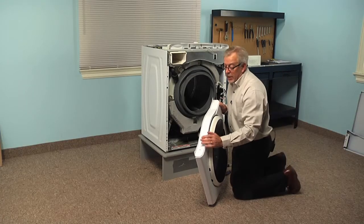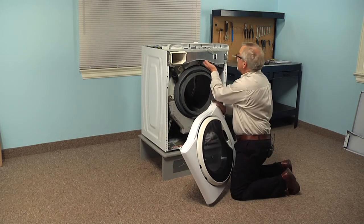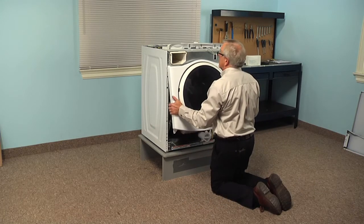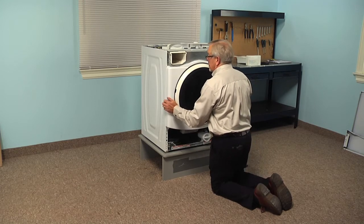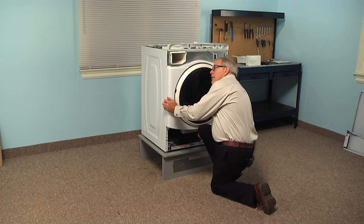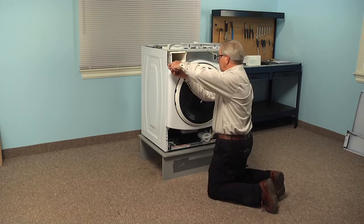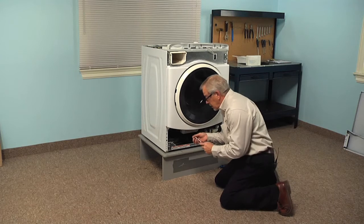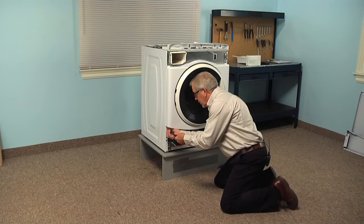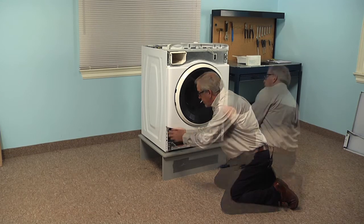Now we can put the front panel back on. When reinstalling the front panel, we're going to tuck the top two corners in underneath the cross piece. We'll need to support the whole front panel until we install the screws, then we'll put the two bottom corners in and install the two screws in the bottom corners.